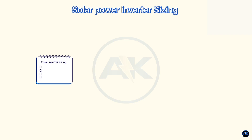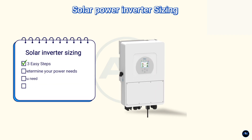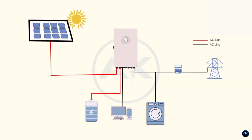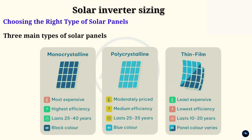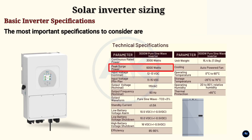Good day everyone, my name is Ahmed Khan and welcome. Today we're going to talk about how to correctly size solar inverters in three easy steps. It's going to be a step-by-step, complete and detailed video tutorial, so make yourself comfortable. In this video tutorial we're going to share three easy steps on how to size a solar inverter correctly.